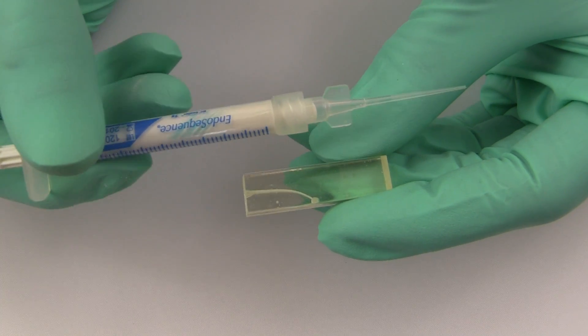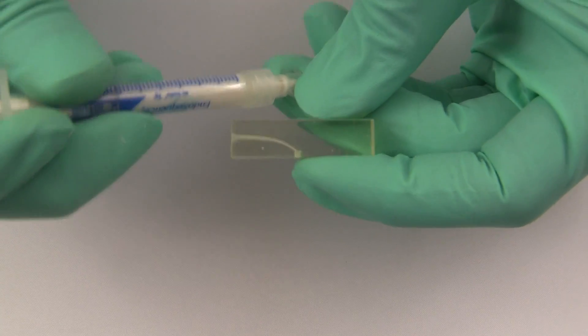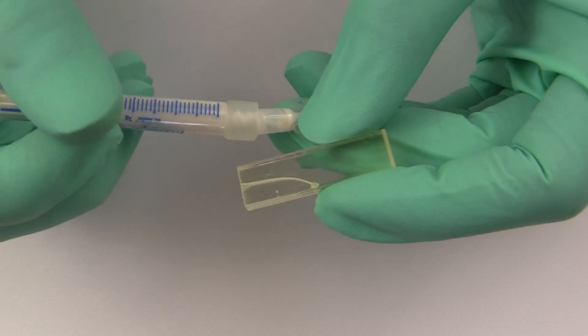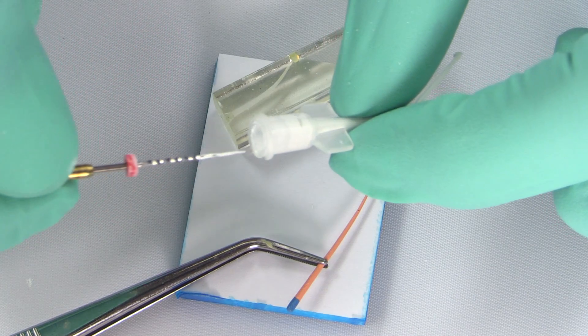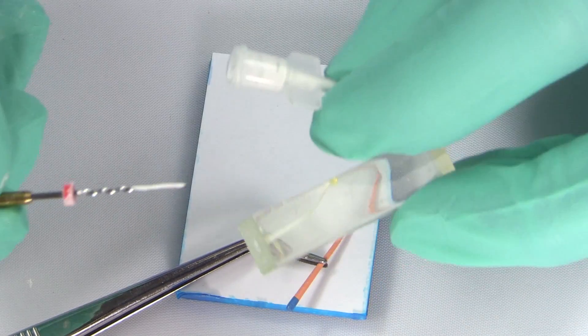You then deposit a little bit of the sealer into the bioceramic sealer's dispensing tip. The BC sealer comes in a syringe and has a dispensing tip for injecting directly into the canal. But instead of injecting directly into the canal as in the advanced technique, for the basic technique you inject only a little bit into the dispensing tip and then you dip your master file — the last file used to finish the canal preparation — into the dispensing tip's reservoir and thus coat the cone.